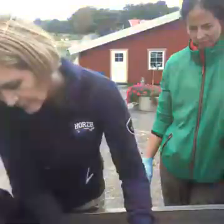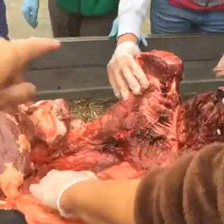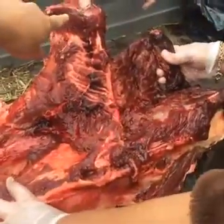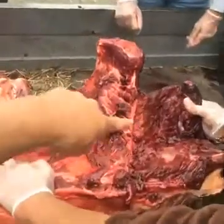I want to warn some viewers ahead of time that this is a dissection of a horse — a fresh cadaver — for any viewer who may be a little squeamish. So what we have here: this is the point of the hip of the horse, that's the ileum, the sacrum's right here, and what we're moving is the lumbar vertebra.